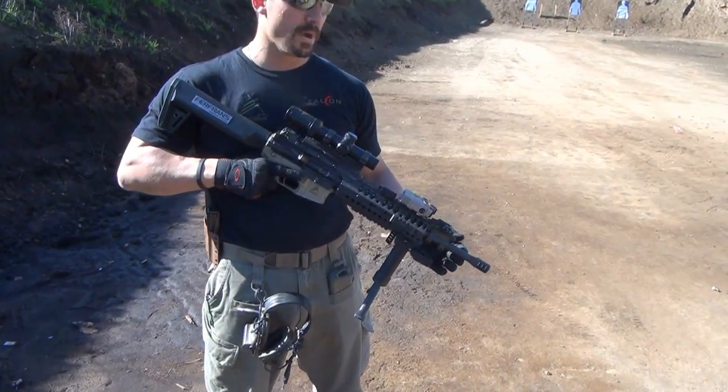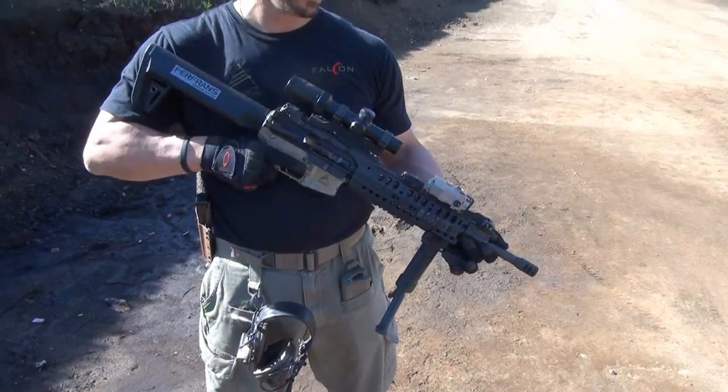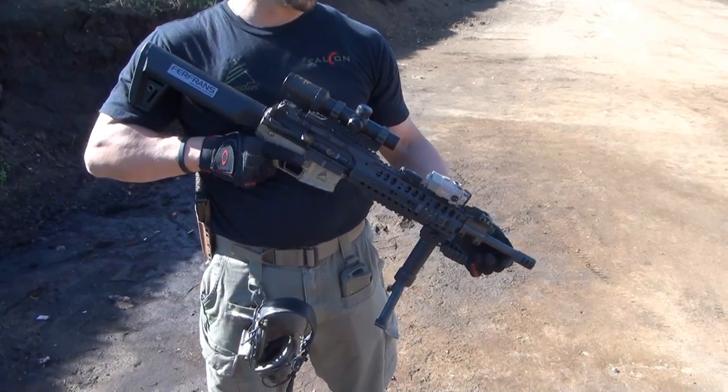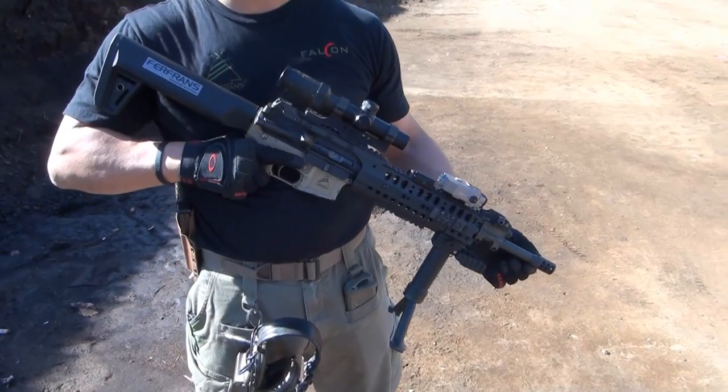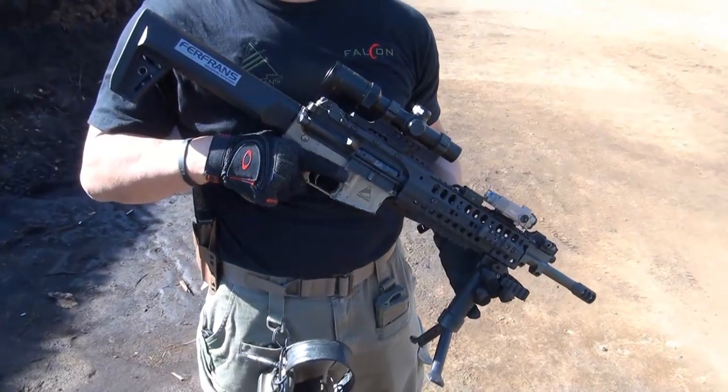We have a 14.5 inch mid-length gas system barrel. This barrel is a heavy machine gun barrel. We have FurFronts' proprietary muzzle brake device which helps mitigate and reduce the amount of muzzle rise and flip from full auto fire.